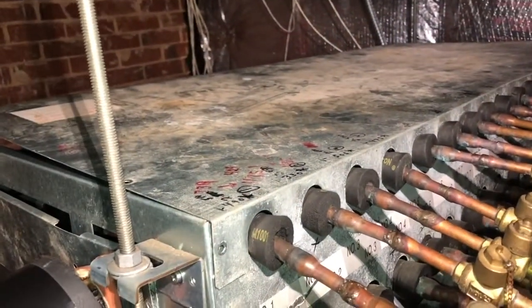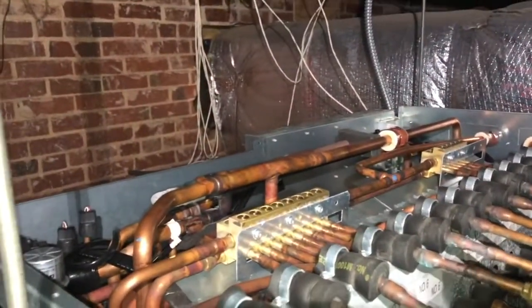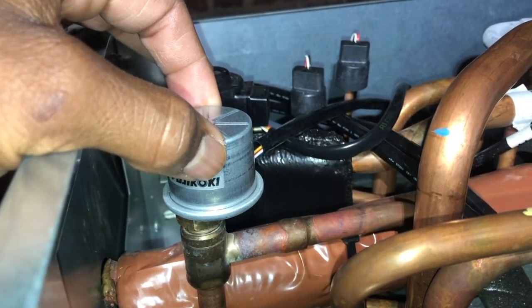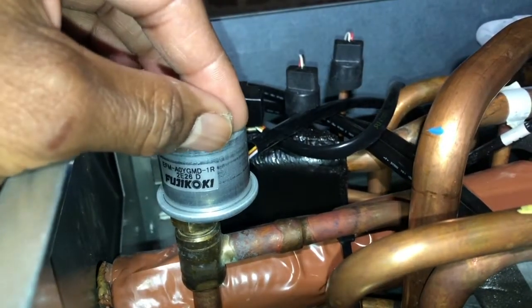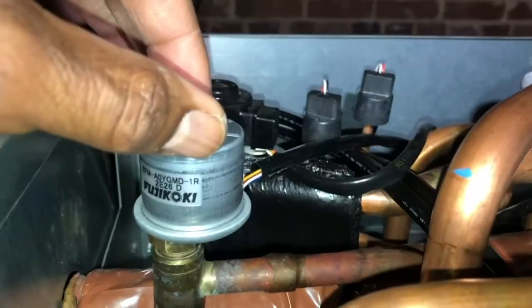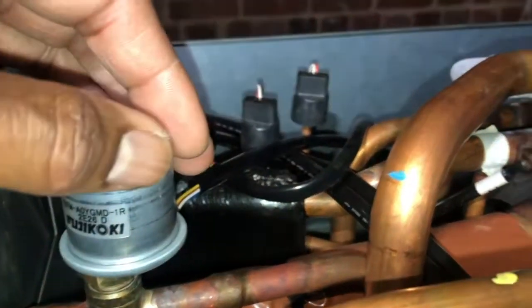I've removed the cover of this branch controller. This is the linear expansion valve I was talking about. Because it wasn't metering the refrigerant correctly, it was causing the unit to freeze up. I opened it halfway so the refrigerant can flow, but it should be opening and closing on its own. Inside there's a little depressor that allows the refrigerant to meter. The great thing about it is you can remove this without having to pull all the refrigerant out.